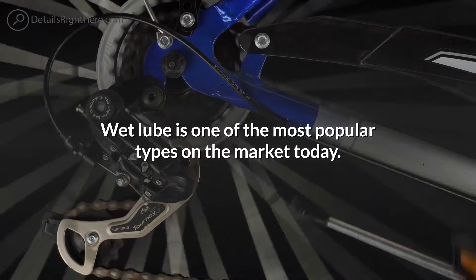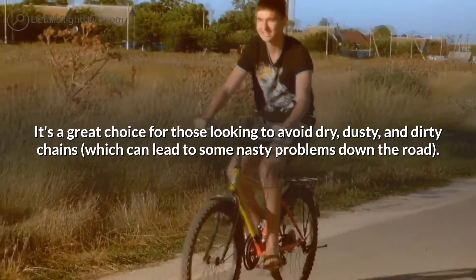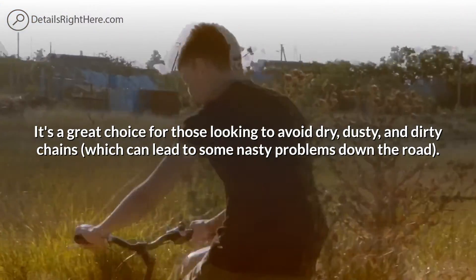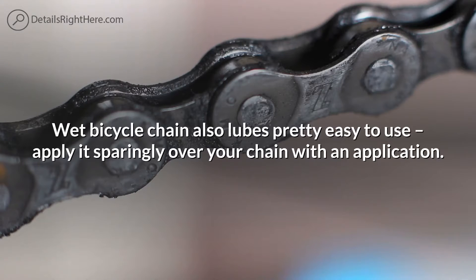Wet lube is one of the most popular types on the market today. It's a great choice for those looking to avoid dry, dusty, and dirty chains, which can lead to some nasty problems down the road. Wet bicycle chain lube is pretty easy to use — simply apply it sparingly over your chain.